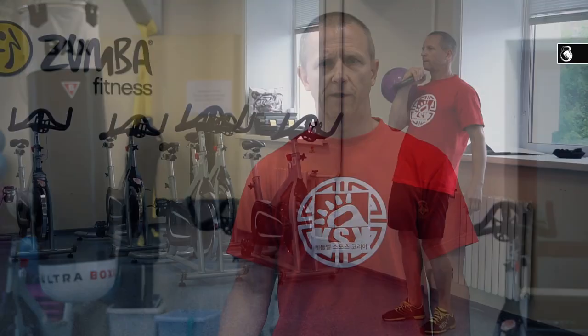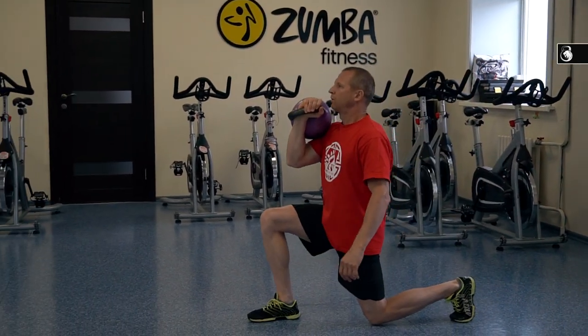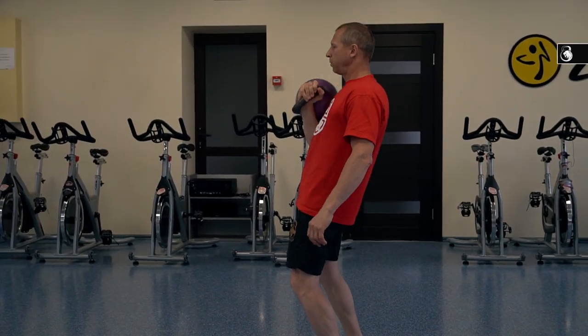We will start from lunge walk. The first variant of lunge walk is the more simple variant. It is lunge walk with the kettlebell at the rack position. If you use your right arm, you should use your right leg.